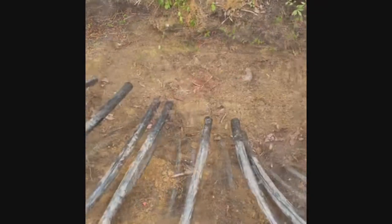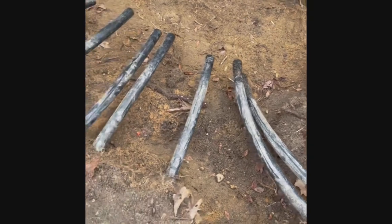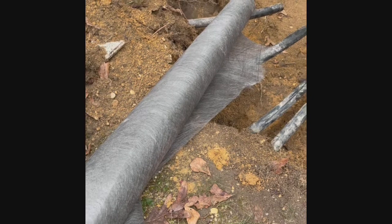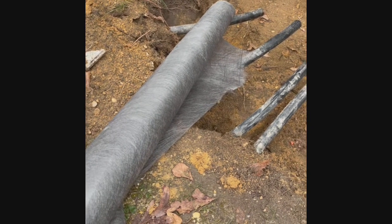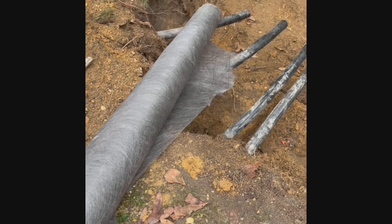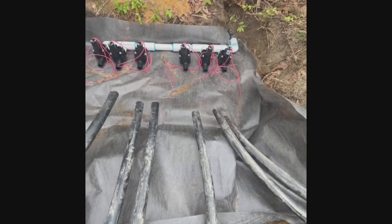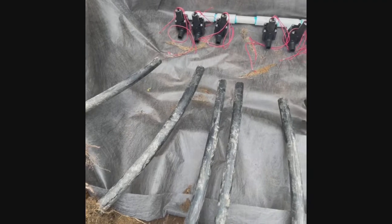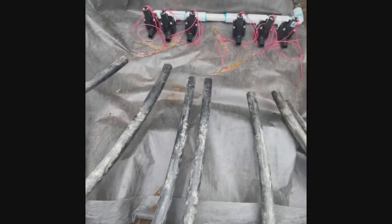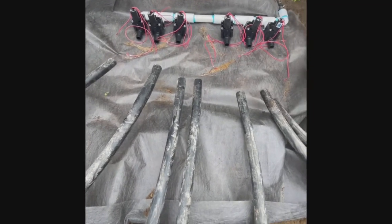Now that I have everything all dug up and all the pipes exposed, I'm going to go ahead and put some filter cloth down underneath the valves. This is what's going to prevent dirt from getting in and covering all the valves. I got the manifold made, connected it to the main — now I have to connect all the zone valves to each individual valve. I got the filter cloth in; it's going to be nice and clean, no dirt gets inside. It's a beautiful thing.